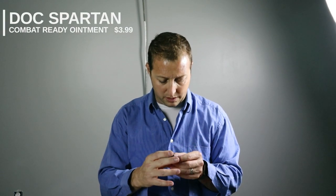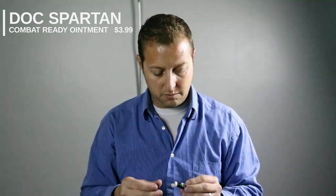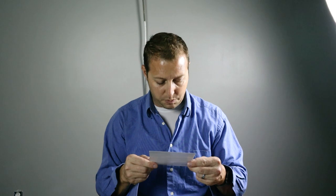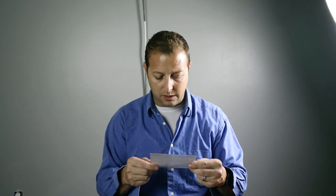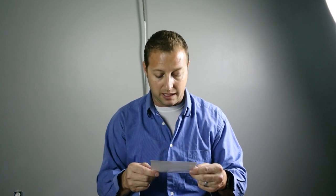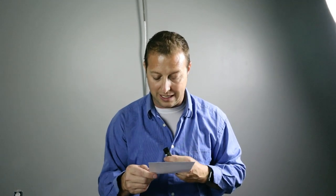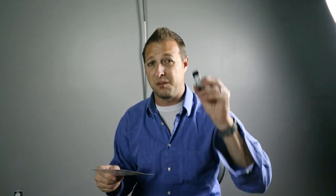Doc Spartan combat ready ointment — your go-to all-natural first aid ointment. It's like carrying a combat medic in your pocket. Instead of rubbing dirt on it, grab the EDC so you can continue on the mission. So if you've got some little cuts, scrapes, or abrasions while you're on the job, rub a little bit of that on. To be honest, I'm going to use half of this stuff at home more than at work because I'm forever cutting myself and getting scratched up working on projects.